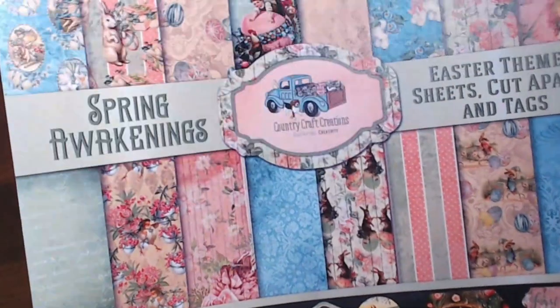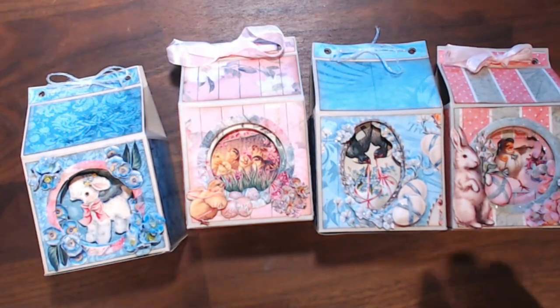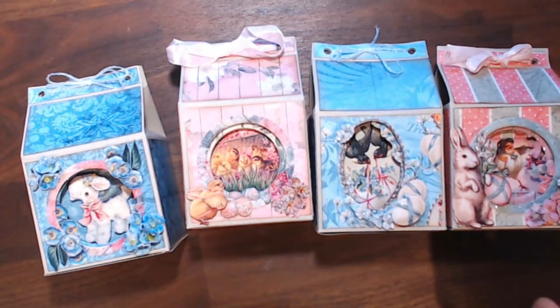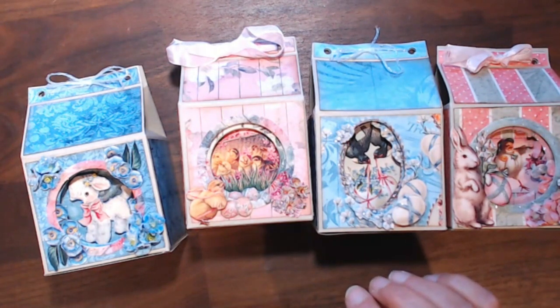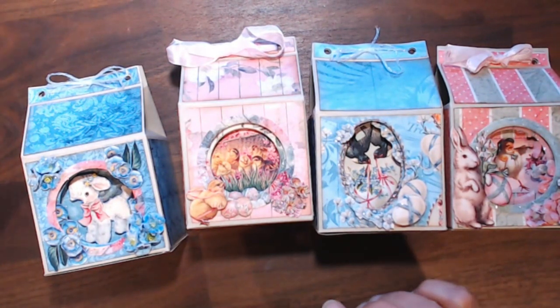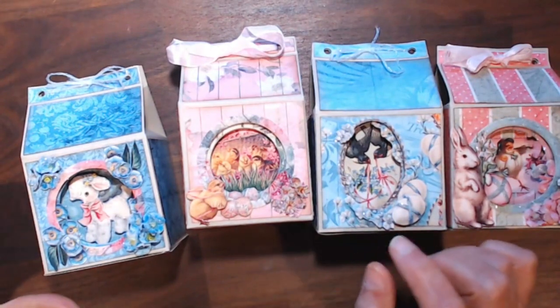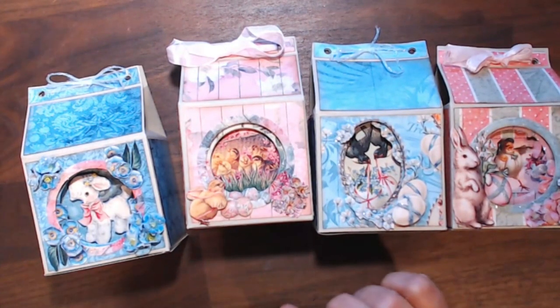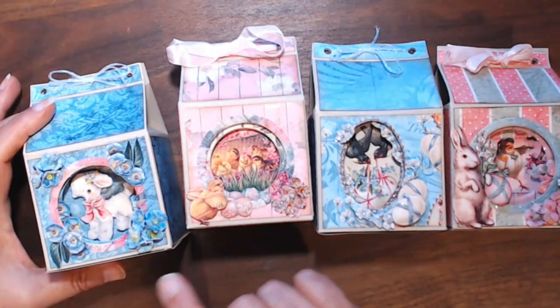So anyway, what I made was a set of four milk cartons. Now I know I've done milk cartons before, but I wanted to do different layers. I had the sugar eggs in the back of my mind — you may remember them. People used to make them: cut out and blow out an egg, cut out a hole, and cover everything with sugar and make sort of a diorama inside an egg. And I wanted to do something like that, so I do have several layers.